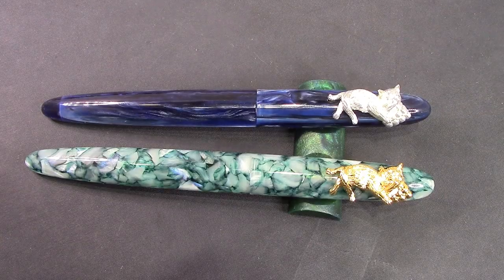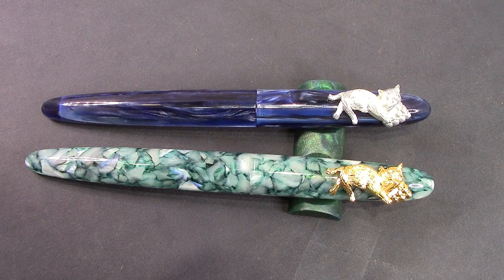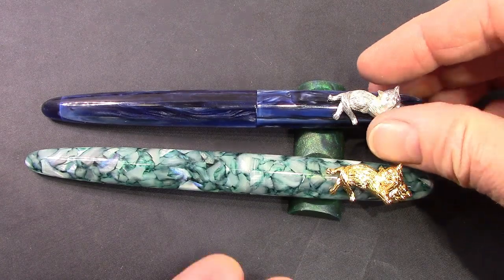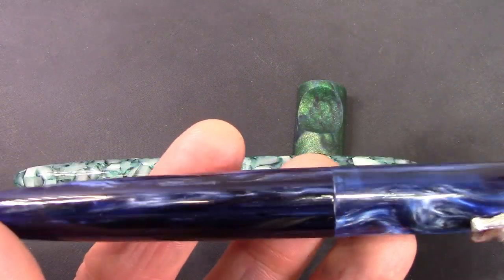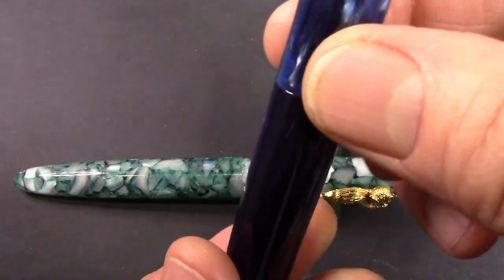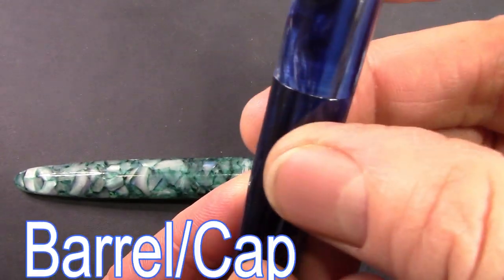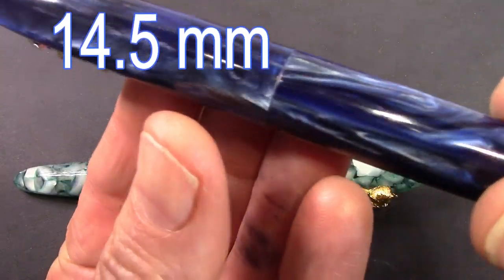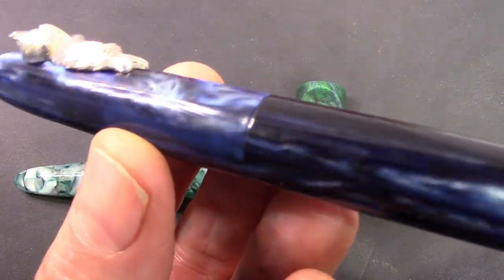The two pens have been unboxed and we're going to explore this 486 model. It is certainly something very different from PenBBS. Let's start with Galaxy first. There is like no difference in the outer diameter between the cap and the barrel, so that's kind of like that minimalistic design.